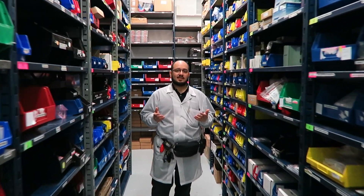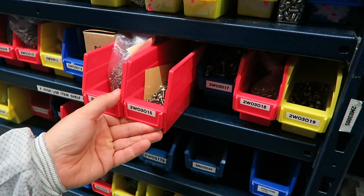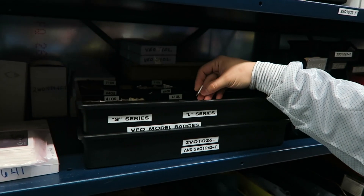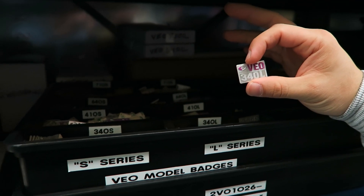People are often amazed at how many little components go into Phantom cameras, and this stock room has every component that makes up a final camera — things like thousands of tiny screws and hundreds of different types of screws, as well as the badges that make up the name plates. This is our new Phantom Vio series of cameras — their badges are fresh off the press.